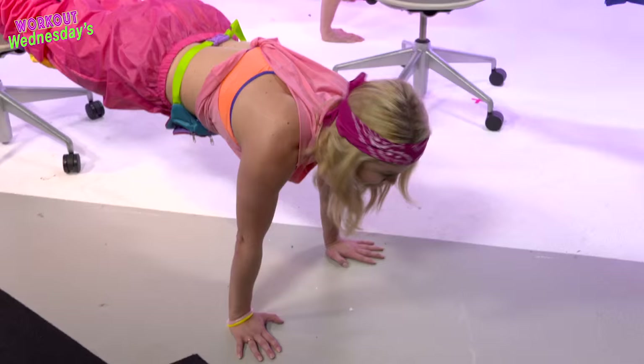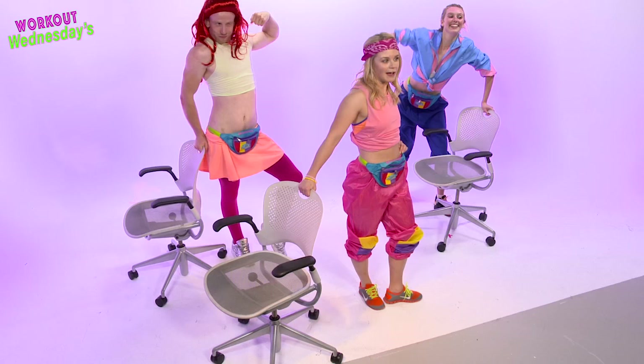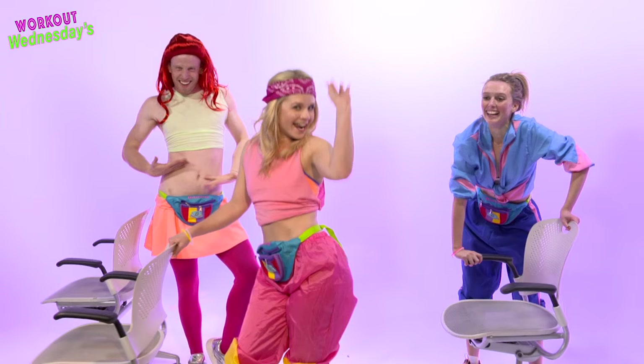We hope you've enjoyed the HIIT 30s Workout Wednesday and those abs are feeling trim, taut and terrific. Tune in next week for a little bit of butt action.